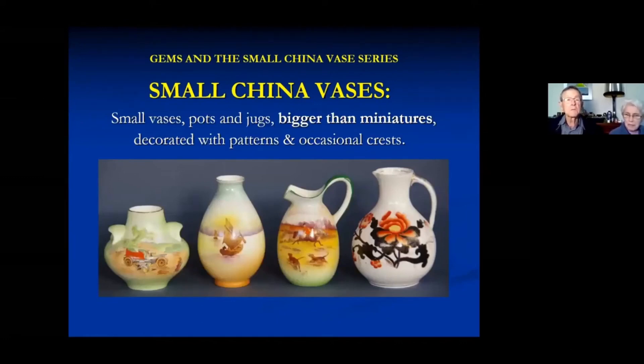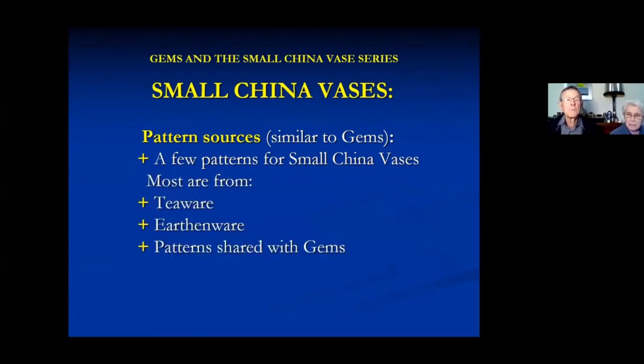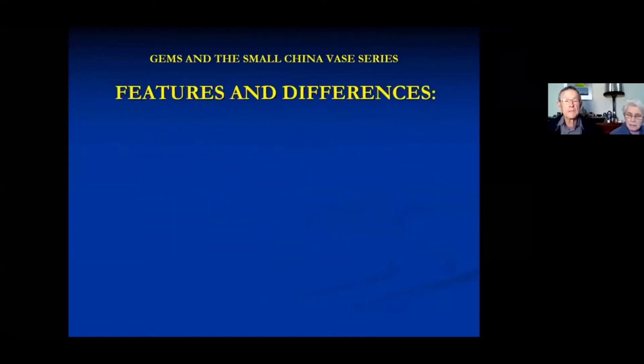What do we mean by small china vases? They're vases that are basically two or three times as big. They shared some patterns and some shapes. The pattern books just referred to them as china vases, although some of them were jugs and other things you'd almost have to call pots. There were a few patterns especially for china vases, but most came from teaware, urban wear, or patterns shared with gems.